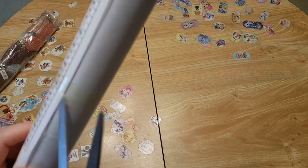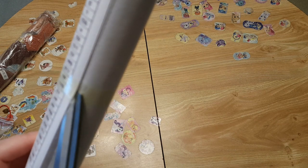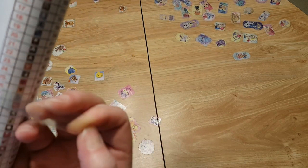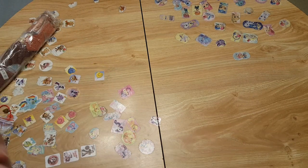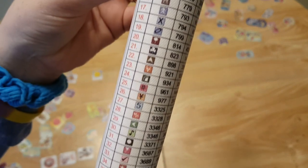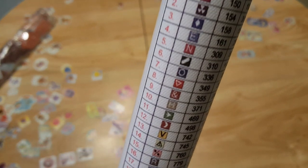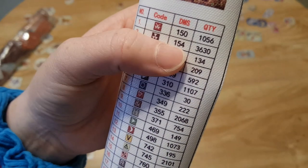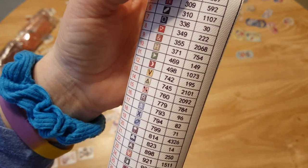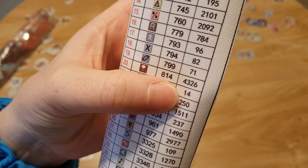I don't like using my scissors near the canvas — when I watch other people do this too, I can't help but think, oh no, be careful. This has a lot of the Huacan symbols, so I'm not sure if Evershine is like Huacan. Let's see what the most I have is — the most I have is 814, with 4,326.